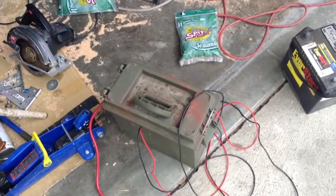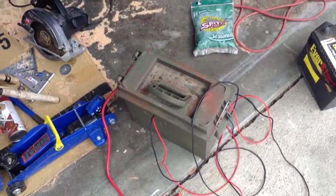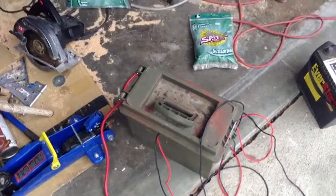KMAN auto — that's where I learned how to do this. KMAN auto on YouTube. So if you're wanting to know how to build a capacitive charger, look him up. He's been real helpful for me. Check it out.